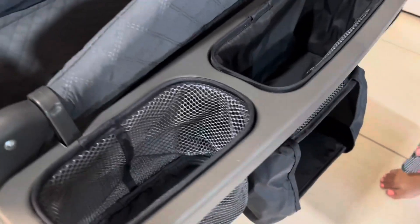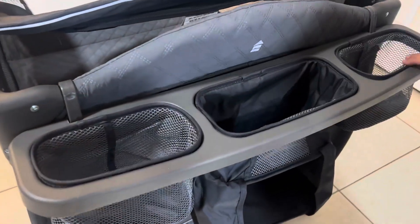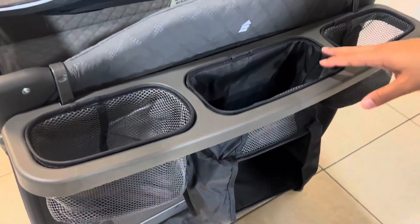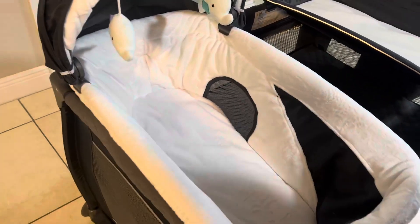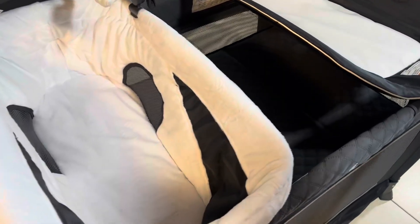It comes with storage, which I really like, so you could put diapers, wipes, or anything you want to keep close to you. We're using this for our downstairs, so it would be really convenient if you're going to have two separate rooms or if you just want to put this in your bedroom. The pad is very sturdy and comfortable.